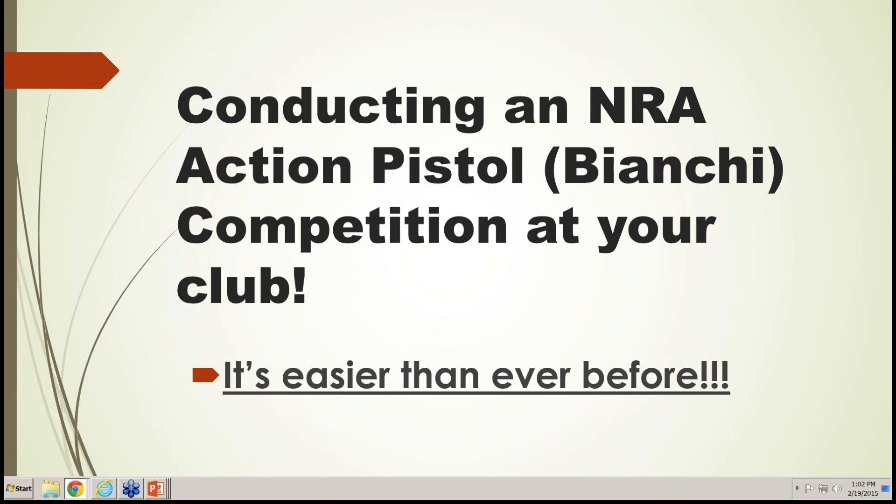Thank you all for coming today to learn about NRA Action Pistol and how to start matches at your club. I'd love to see more matches across the country, whether they're approved, registered, or regional or state championship tournaments. No question is a dumb question — we all got to start somewhere, and I'm here to help you start matches at your club.